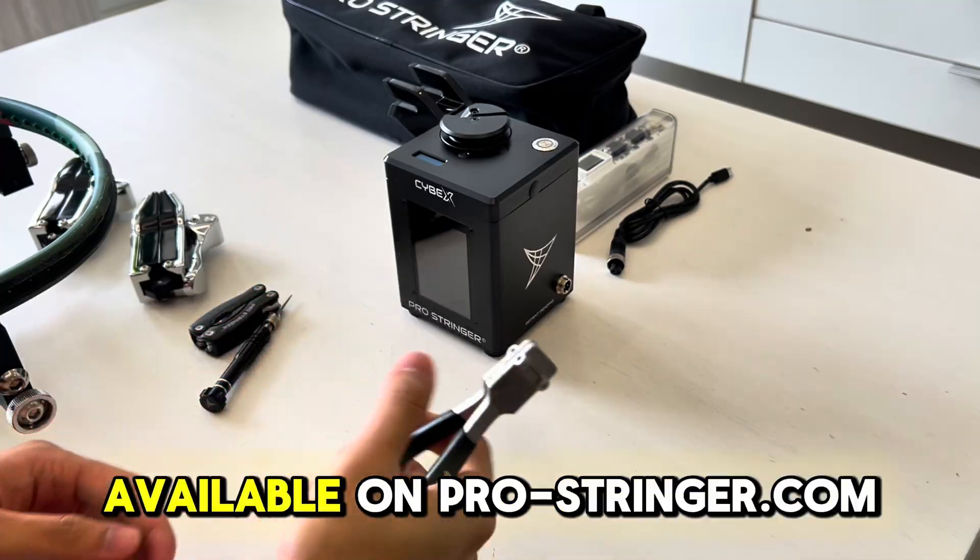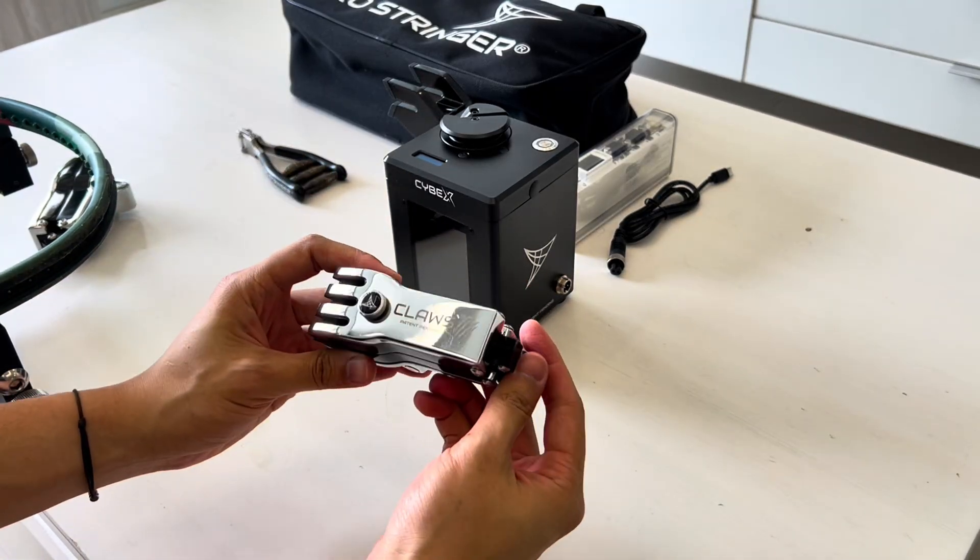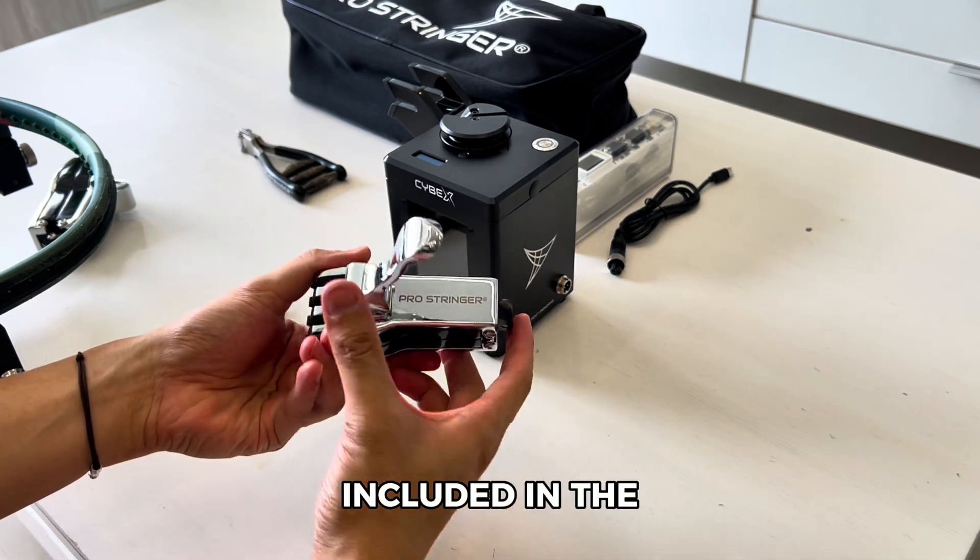Attach the starting clamp. The Two Claws 3.0 starting clamp is included in the package and is available on ProStringer.com.